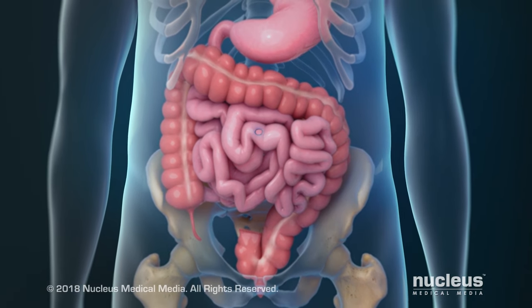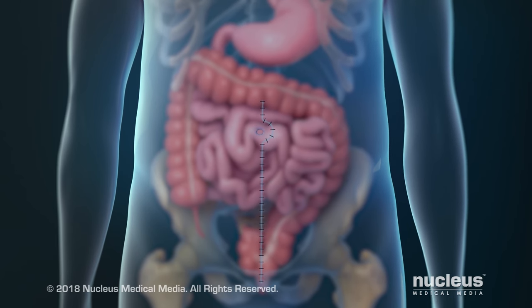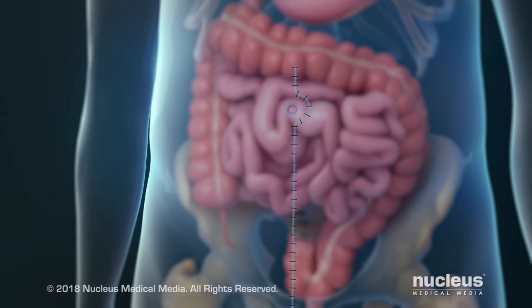At the end of the procedure, the incision in your abdomen will be closed with staples or stitches. At this point, your surgeon will sometimes create a different way for feces to leave your body while the new attachment heals.